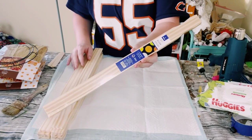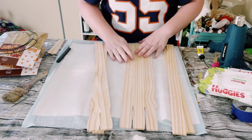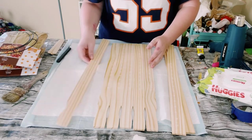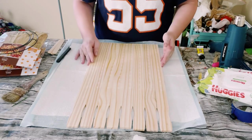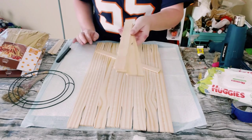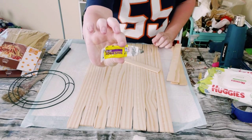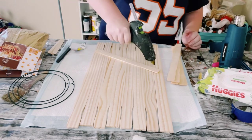You first want to grab three packages of these five-gallon paint stir sticks. I get mine from Home Depot, however I have been told you could find these at Walmart as well. I just began laying them down right next to each other and I did use a total of eight of these paint sticks. And then I'll be using some one-gallon paint stir sticks to hold these together.